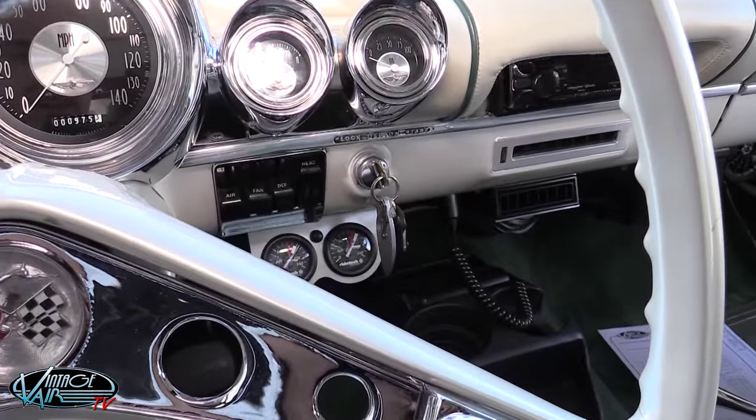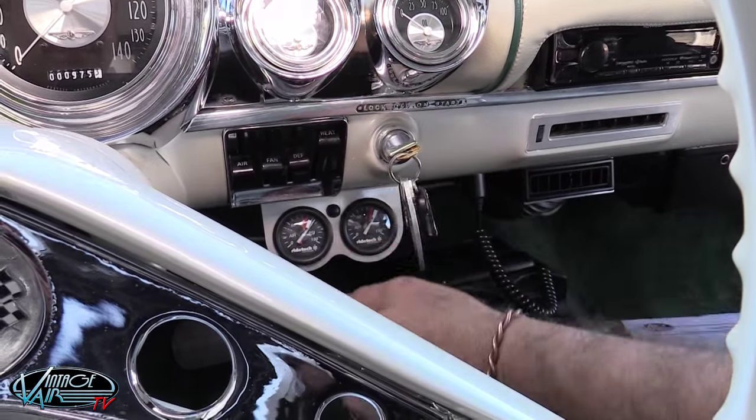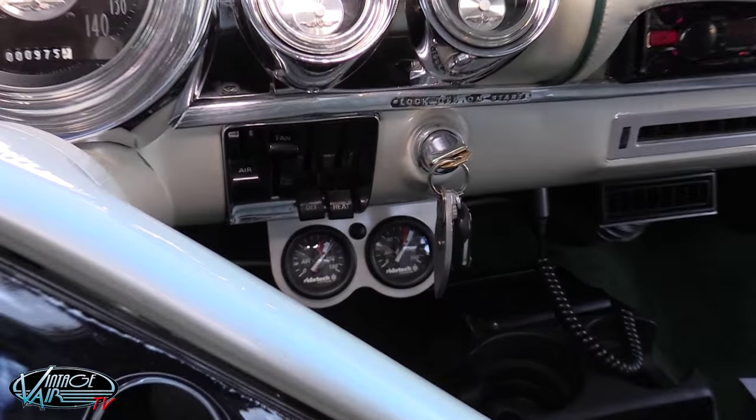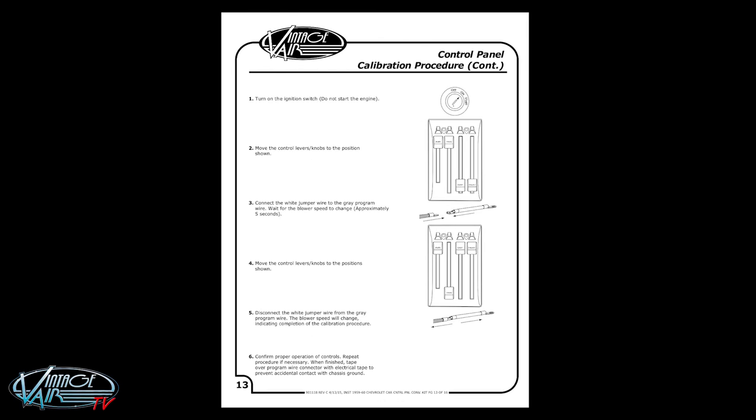Now to begin the calibration procedure turn on the ignition switch but do not start the engine. Then move all of the control levers or knobs to the position shown in step 2 on the second page of the calibration procedure in your control panel instruction booklet. The page will look similar to this one.